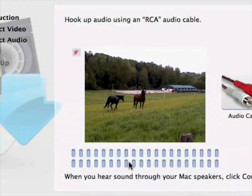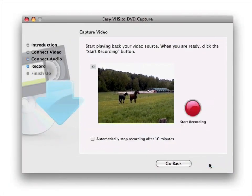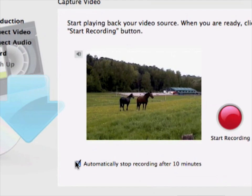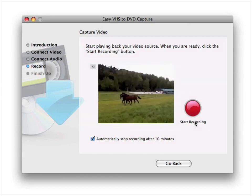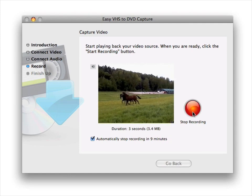Continue to the record page where you actually capture your movie. The checkbox enables timed recording. Rewind or fast-forward your movie in your VCR or camcorder to the point where you want to start capturing, and click the Start Recording button. When you're done capturing, click the button again.